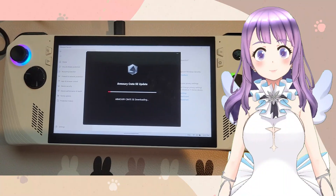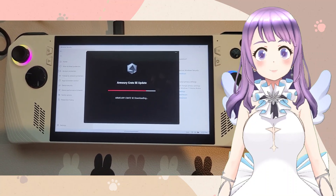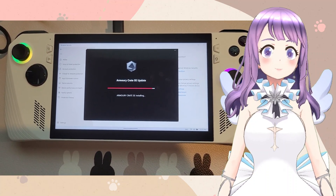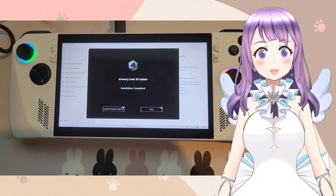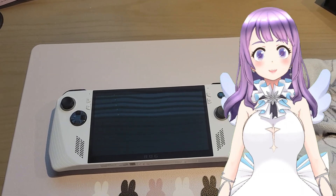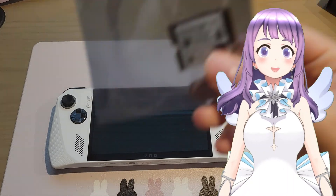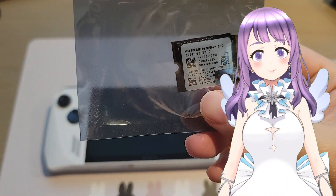First of all, after receiving your device, you should plug it in, turn it on, check everything if it is functioning okay, and update your Armory Crate. By updating the Armory Crate, your BIOS will also be updated and it will make sure you have a seamless experience of using the ASUS Cloud Recovery.